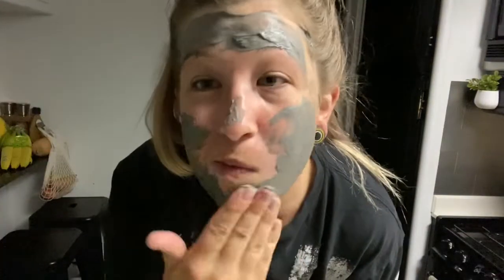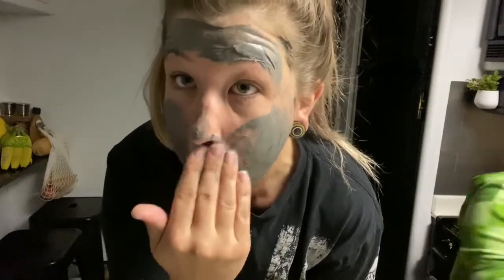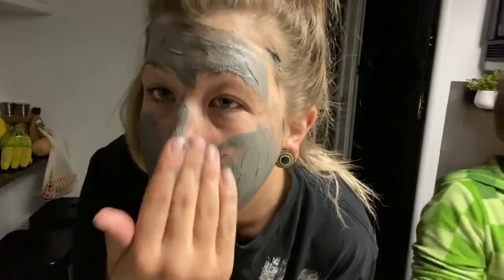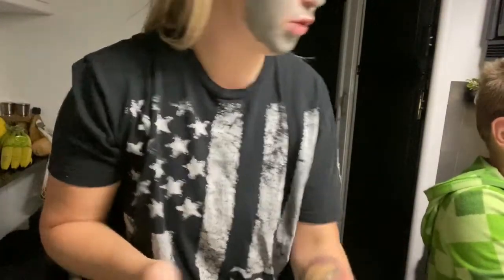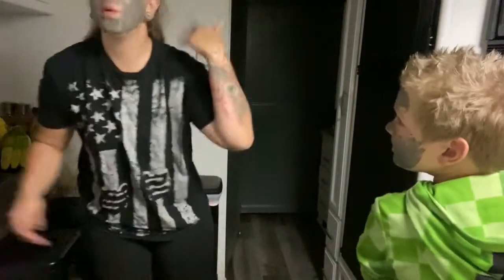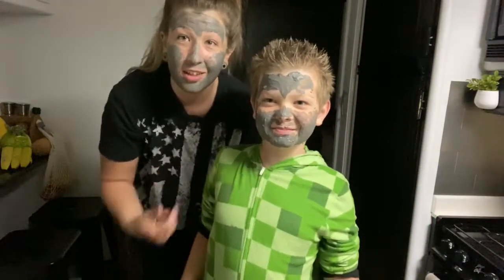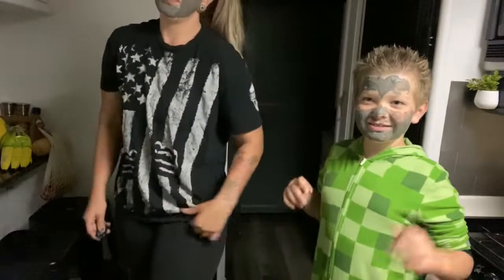You did a wonderful job! It's feeling dry on mine already. Yeah, you'll feel it — it feels really weird when it dries up. So now that we've got our masks on, we're gonna play some video games and kill some time while we wait for it to dry. And don't forget to like and subscribe!